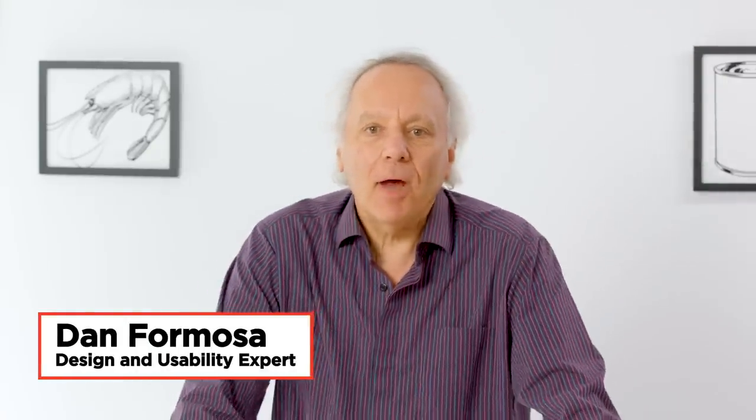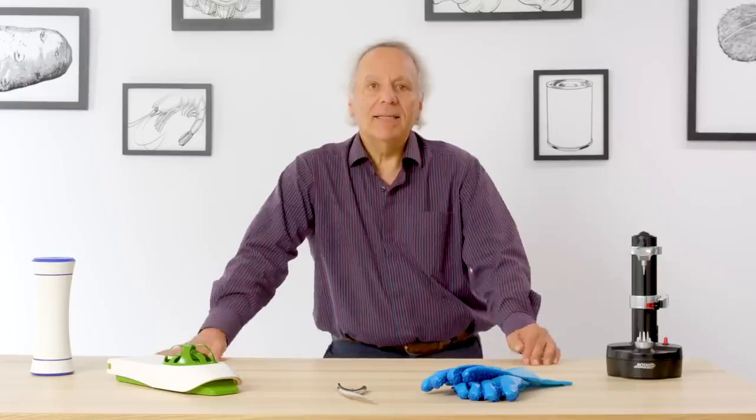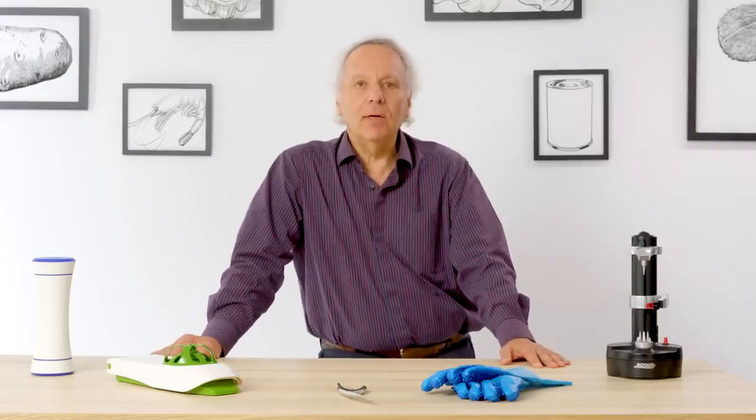I'm Dan and I've been designing kitchen products for 38 years. I'm going to test gadgets that peel and see if I can find a way to make them better.